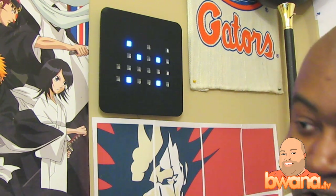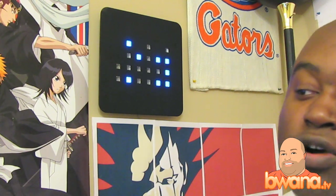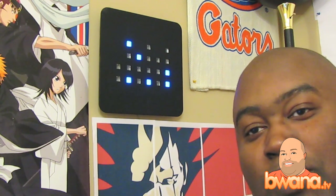Everybody's asking about it, and I got a Q&A question from techhelper1 on Twitter. Techhelper1 wants to know: how do you tell time on that stupid clock? Well, I'm going to tell you the answer.